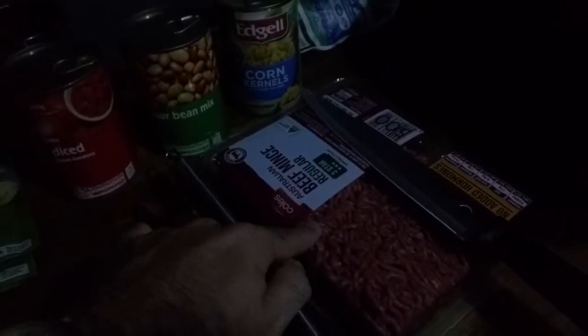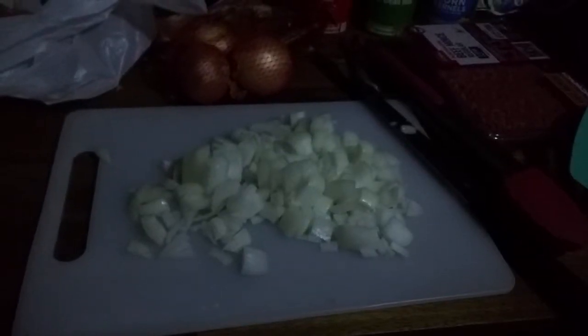The minced beef was five dollars. Seasoning is a dollar twenty-five each — so a dollar twenty-five for one of these mixed Mexican seasonings. I'll put the pricing up in a nice little spreadsheet. That's everything that's going to go into this one pot meal.